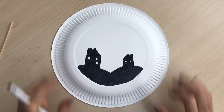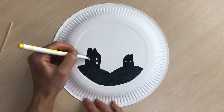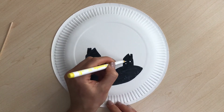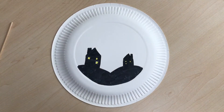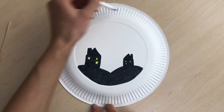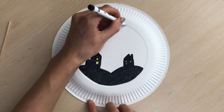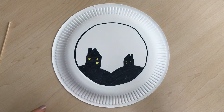There we have it — our shadow town scene. We just need to color in the yellow. Add yellow for the windows to create a light effect, as if the lights are on in the houses. The next step is to color all around the edge — we're going to create a border and color that all black.